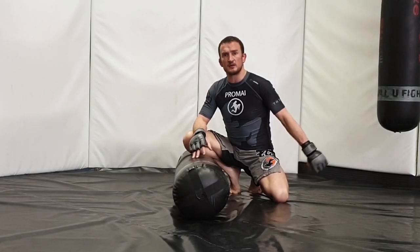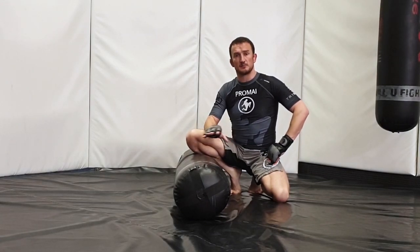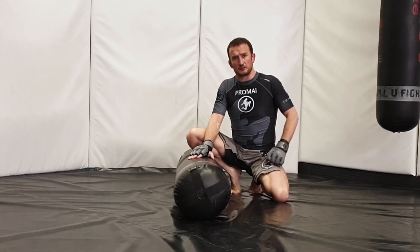In this video we're going to be drilling on the punch bag - some ground and pound work. What we're going to do is simulate four basic positions on the bag and utilize striking through each of them.